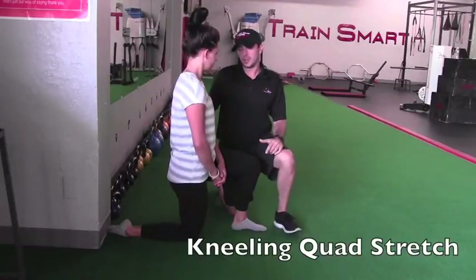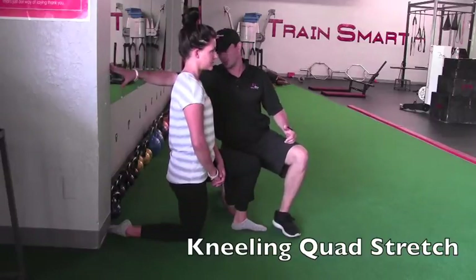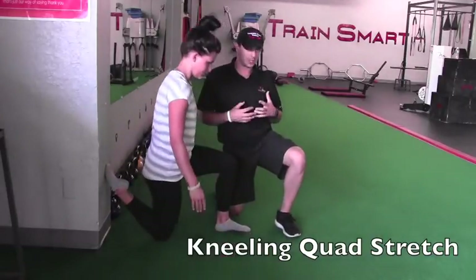The kneeling quad stretch. With the kneeling quad stretch, what you want to do is you want to go up — we're going to put her toe up on the back of the wall. So she's going to slide back. What we need to do is we need to bend that knee, flex that knee.